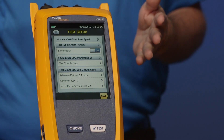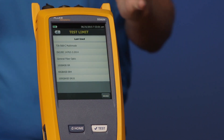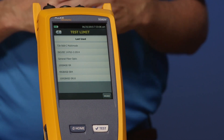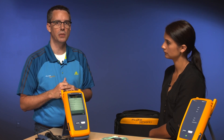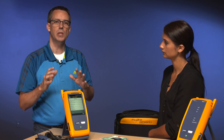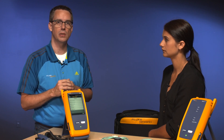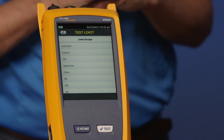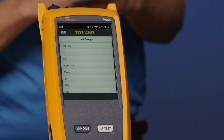Our next option is our test limit. Go ahead and tap the test limit for me, Amanda. Just like our copper testing, we've given you the most common options. You could be testing ISO, you could be testing TIA — make sure you look to your test specification. And again, that's one of the advantages of setting up projects: you can do that in a calm office and the technician on site knows they're testing to the correct test limit. Go ahead and tap more, and then tap TIA.